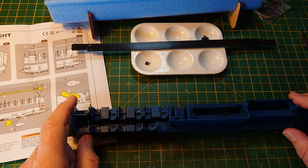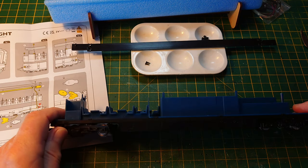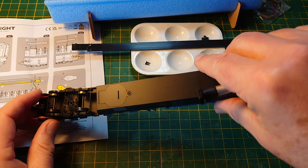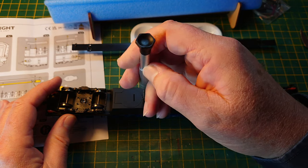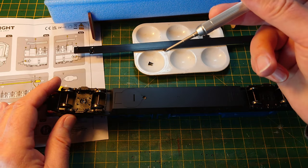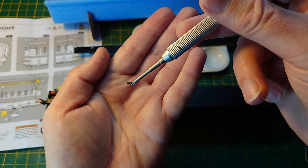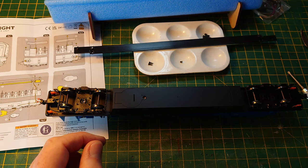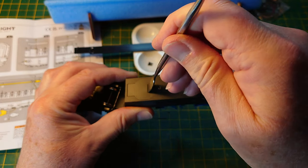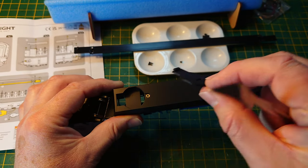The next step is to remove the screw from the battery housing — it's a completely different type of screw. It comes away. I think it's a little countersunk head job. Now I can remove this — this tool is perfect for it. Just ping it out. Put it out of the way.